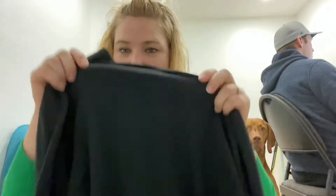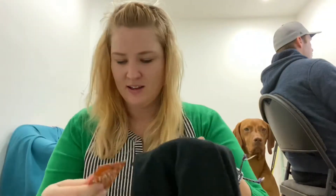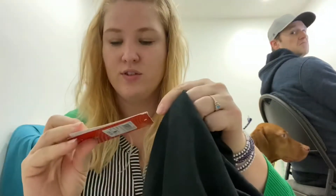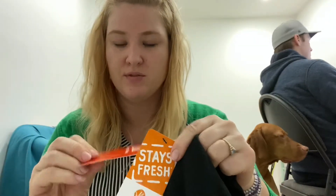Hey everyone, I just thought I would make a quick review on some shirts that I bought online. I'm reviewing them because they're two different companies but I swear they're the same shirt, and I just wanted to get everyone else's opinion on this.